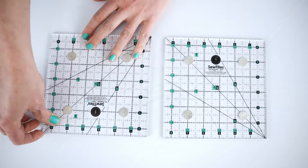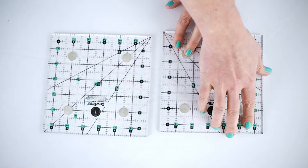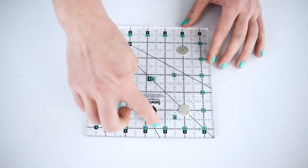Simply rotate the ruler to guide you the way you need. Clear eighth-inch, quarter-inch, and half-inch grid lines, as well as 30, 45, and 60-degree angle lines are also included for easy and accurate measurements.